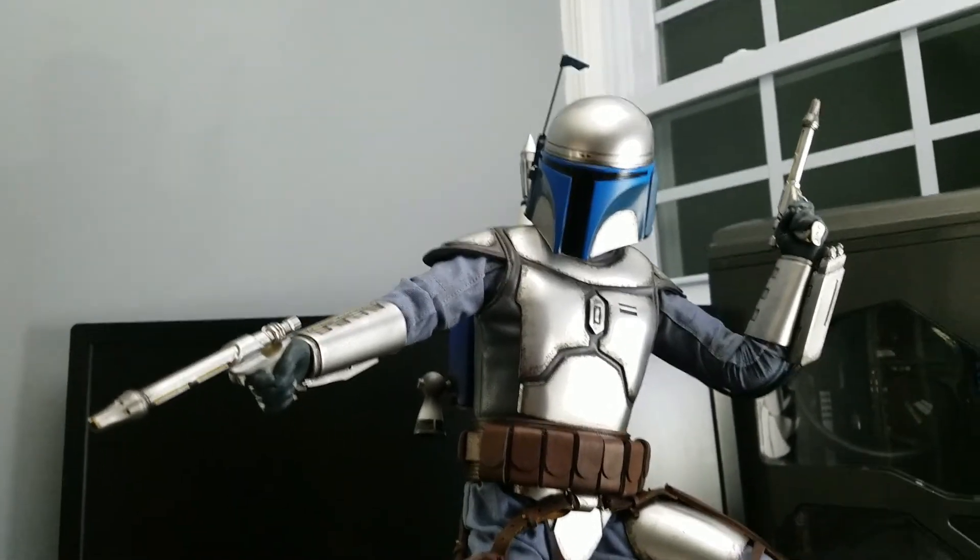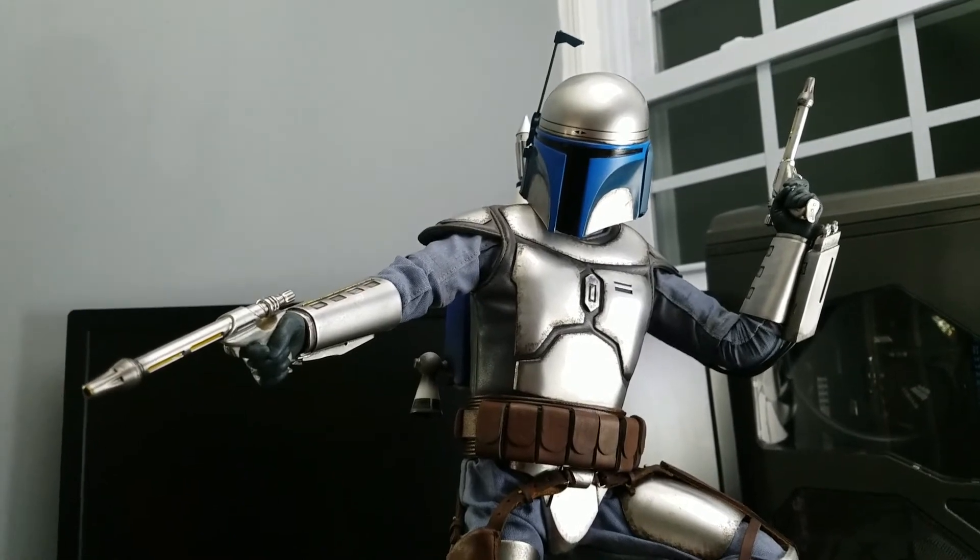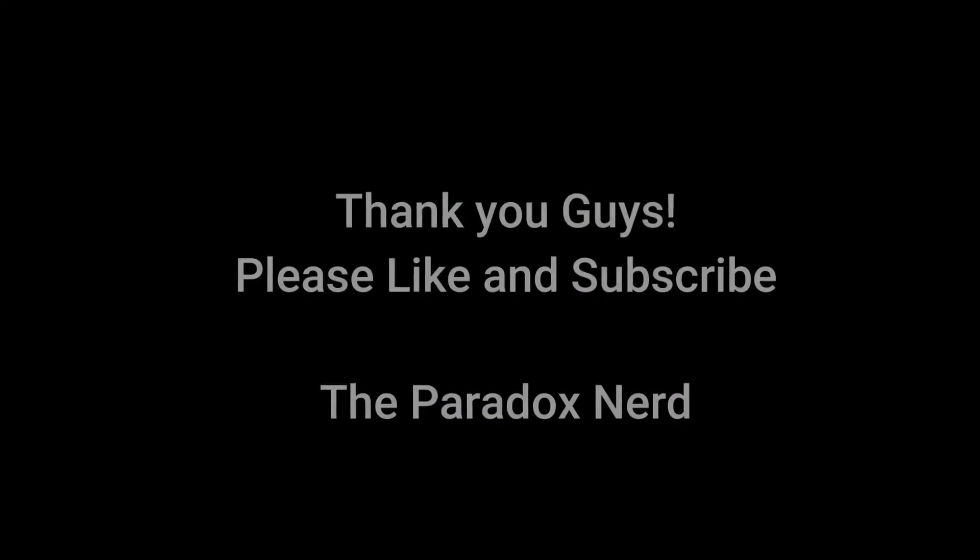Thank you again for checking out this video — there'll be more videos to come. I really appreciate it and I'll talk to you guys soon. Thank you!